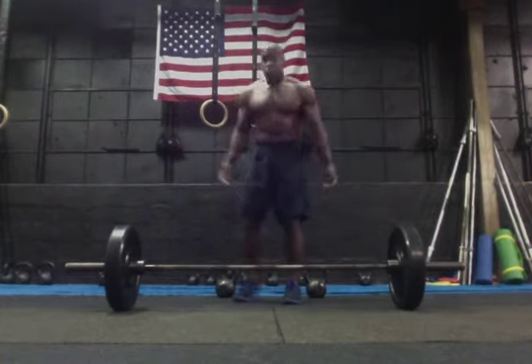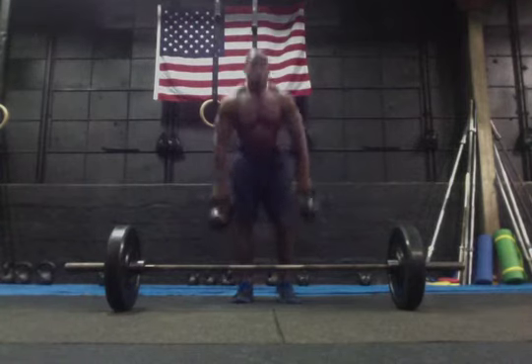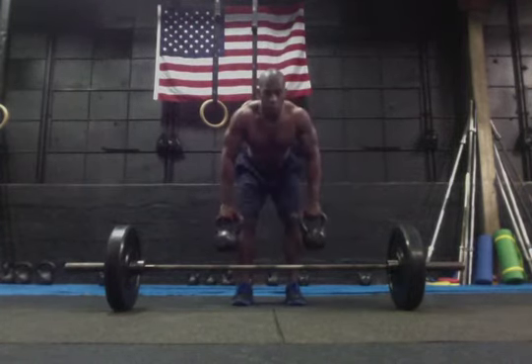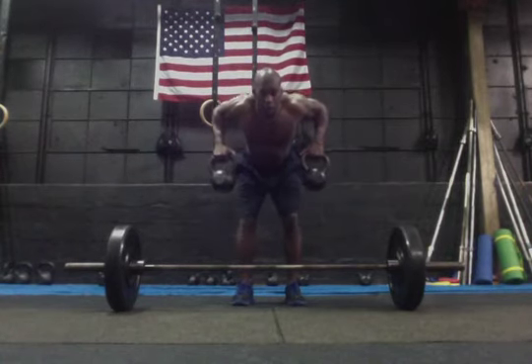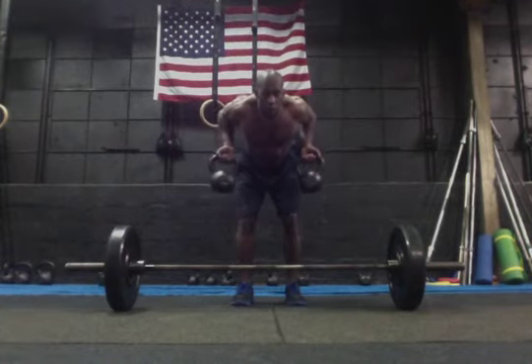Same thing with the dumbbell or kettlebell. Got our weight here. Hips are going back, chest forward, and now I can really bring it out nice and wide and come right back down. Same thing if I want to do reverse grip, right here.